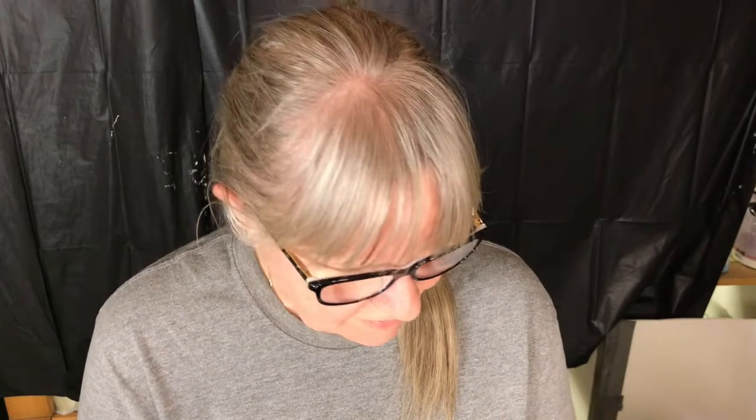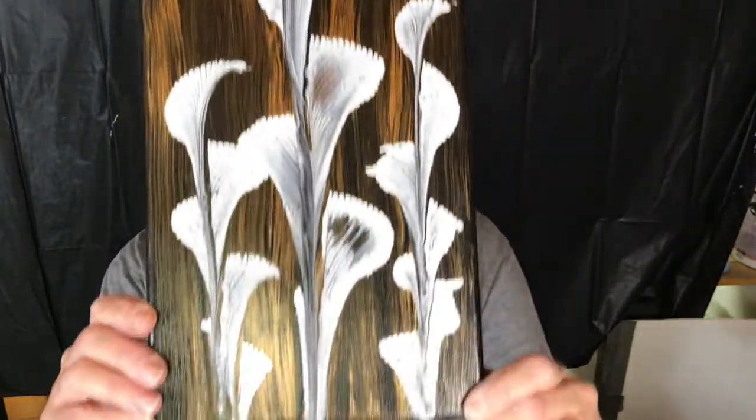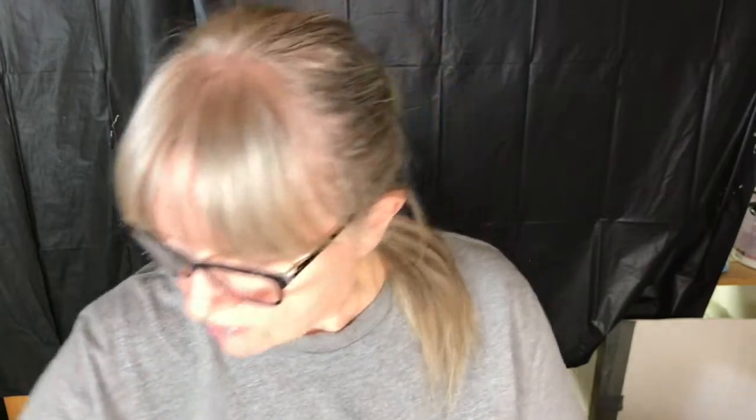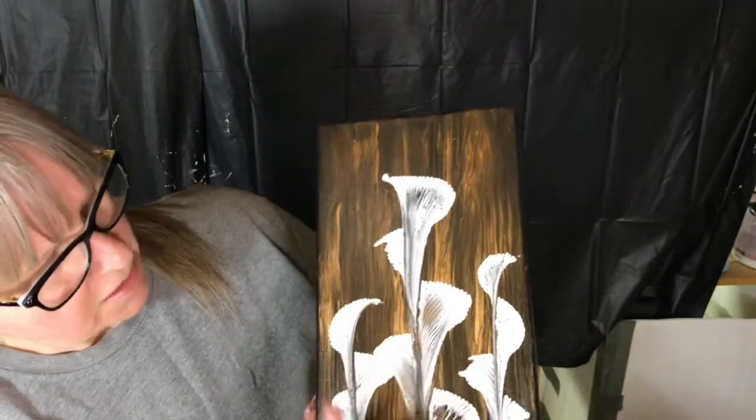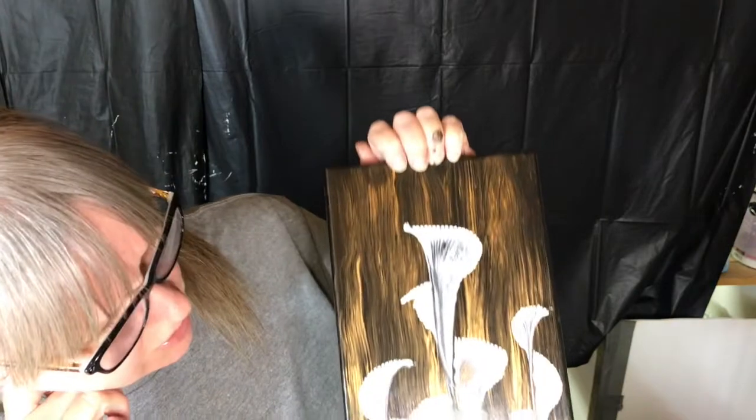Hello, it's Susan. Today I'm going to try to replicate my popular chain pull that I've done before. I did this quite a while ago, maybe about a year ago, so I'm going to try to do almost the same thing. I'm going to use a black base and add copper through it, just like I did with my original. I'm not going to do white flowers for my chain pull.